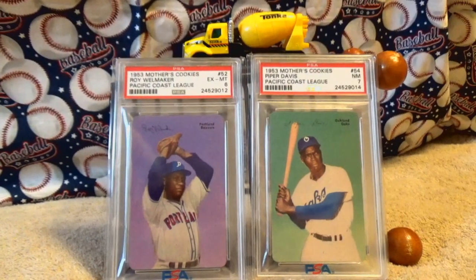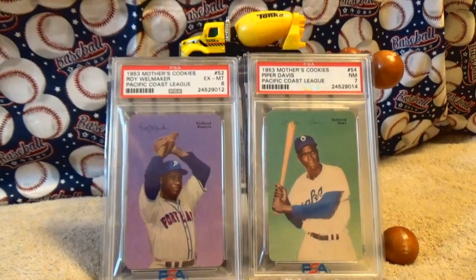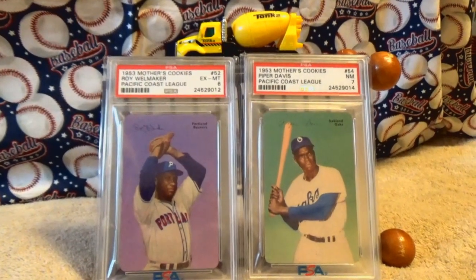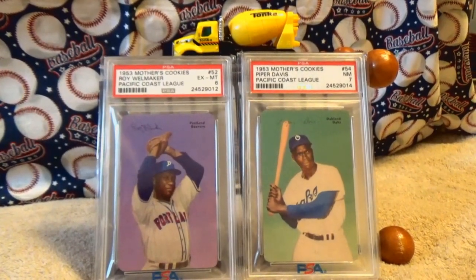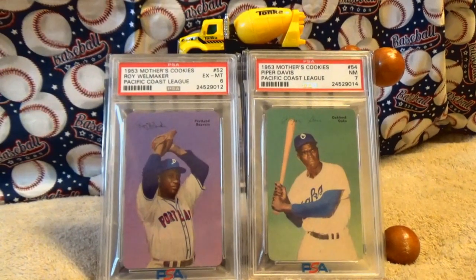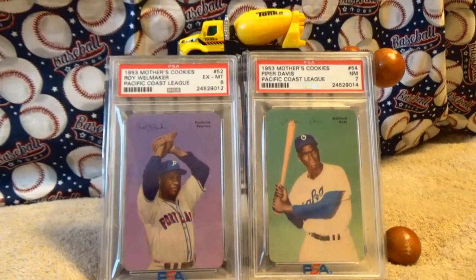Howdy folks, it's time for some sports card talk. Since it's Mother's Day coming up, I thought I'd show off some Mother's Cookies cards from 1953. First and foremost, let me wish a happy Mother's Day to all the moms out there.